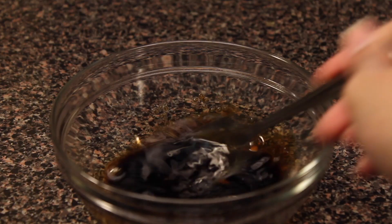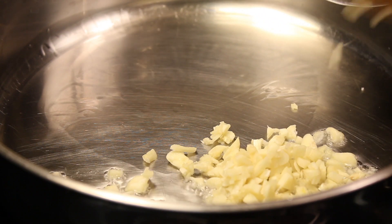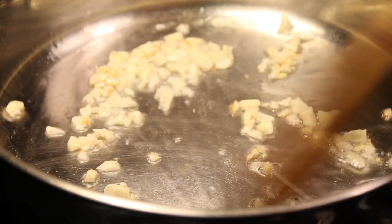Next, you are going to get a pan, heat up some canola oil, and once it's nice and hot, you are going to sauté the garlic for about 2 to 3 minutes on low heat. Cook it until golden brown or fragrant.